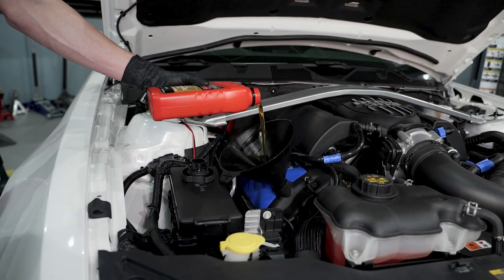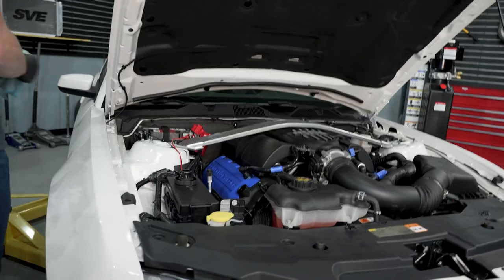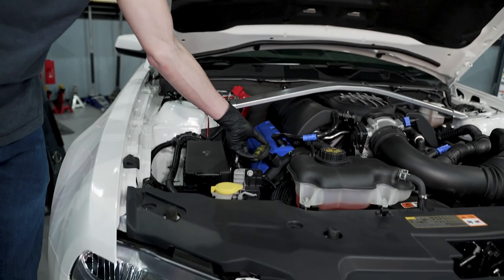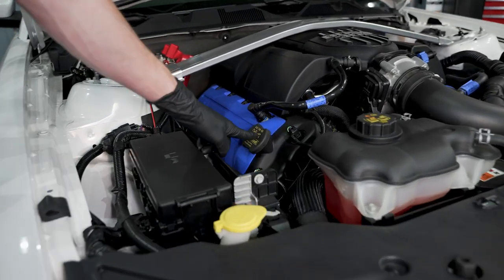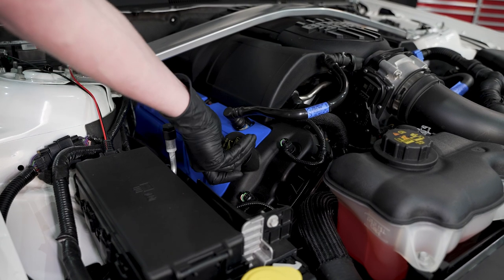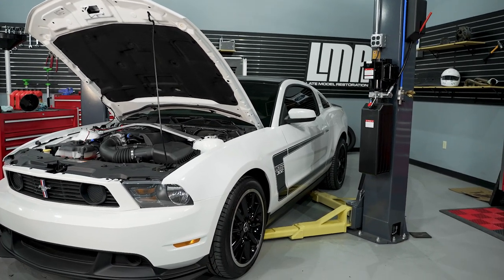Let it come down from cold idle and then we'll check our level on the dipstick. We got all eight and a half quarts in. Go ahead and remove the funnel — have a microfiber towel ready to catch any drips. Check your oil fill cap, make sure you don't have any obvious dirt or debris — 144.3 miles, this thing's clean as a whistle. Reinstall your cap with the words legible. Don't be the guy that installs it upside down.